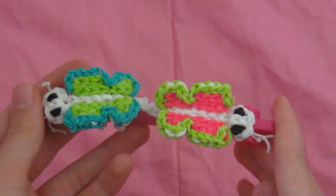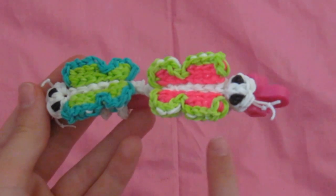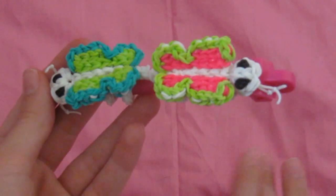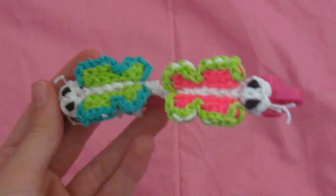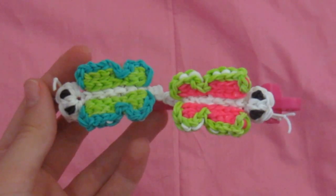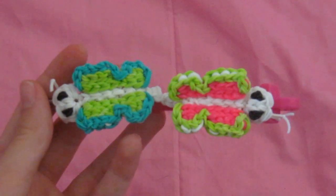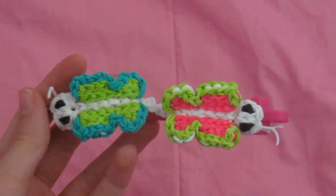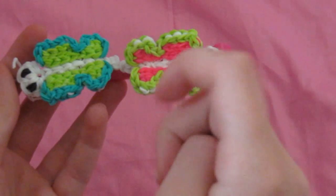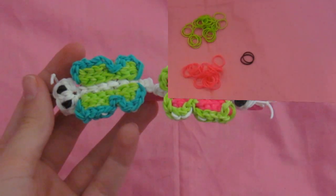I'm also using a different camera and background for this video. Let me know if you like this camera or the flip camera I was using before — write 'flip' or 'camera' in the comments. Also write whether you prefer the pink or black background. I'm starting a new thing where I answer a question at the end of each video, so write your question in the comments below. Please thumbs up this video — it really helps me out. Now let's get on to making this pencil hugger.